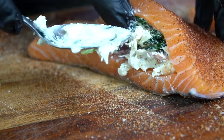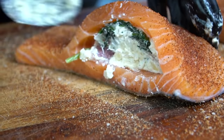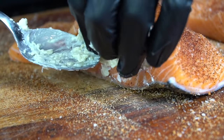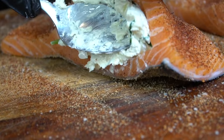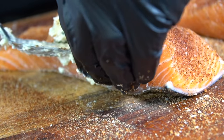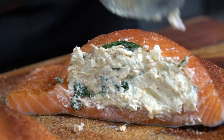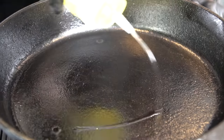Once the salmon is seasoned up beautifully, we're going to go ahead and stuff the fillets. Be generous here but don't over-stuff it — just use the back of a spoon to press the stuffing in. This is one of my favorite recipes and it comes together pretty quickly; you can make this in less than an hour on a weeknight.